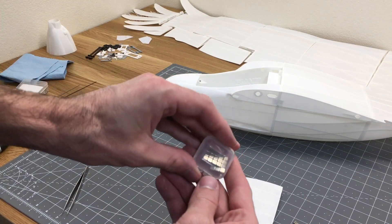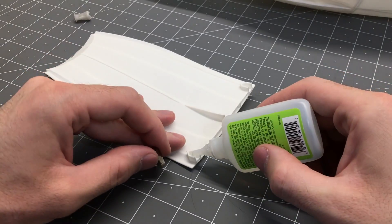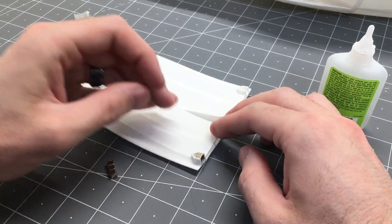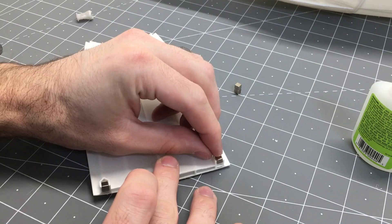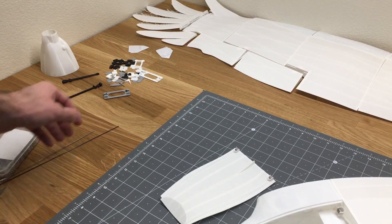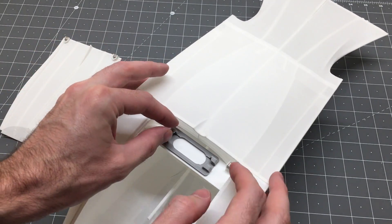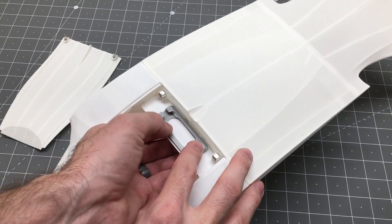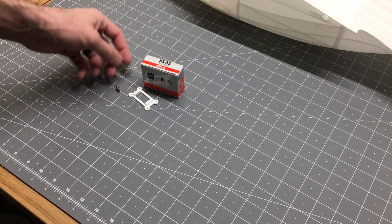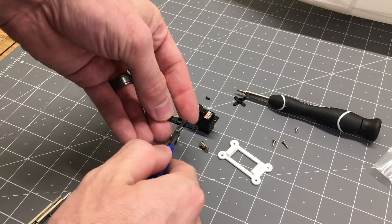We put the eagle head on using two by eight millimeter screws. Then we have five by five by five millimeter magnets — we'll glue those into place in the cover, making sure the orientation is correct, then glue them into the fuselage. We'll grab the part that holds the wings on and glue that in — there's a little dimple area in the fuselage to indicate where it's located. Then we'll grab an HS55 servo and set up the elevator servo.